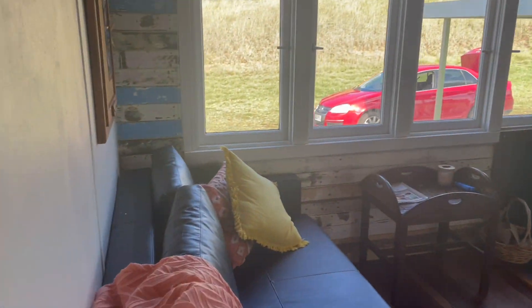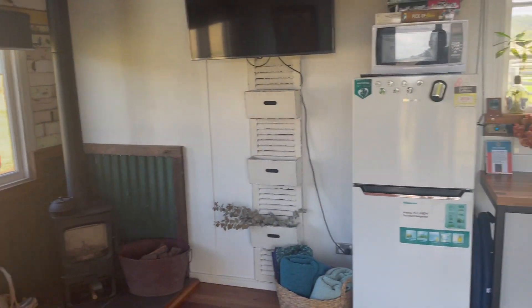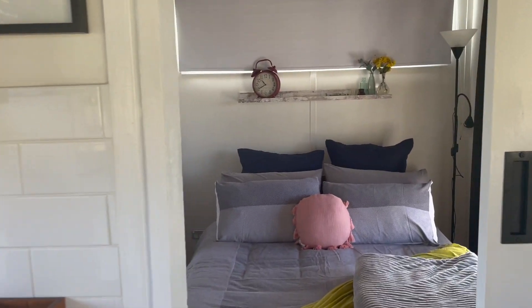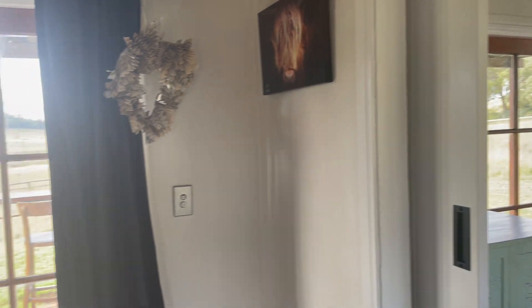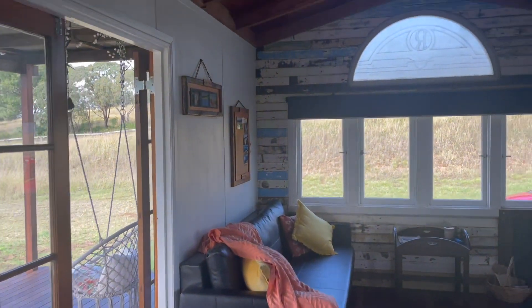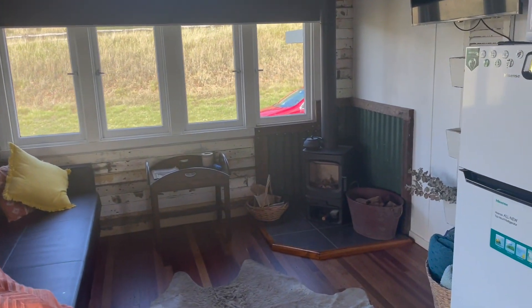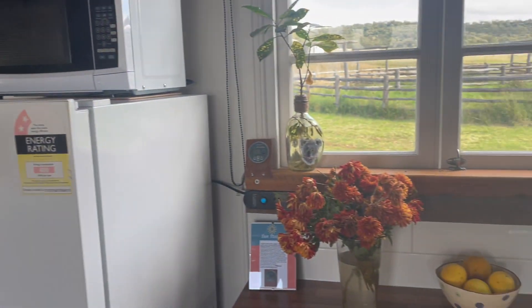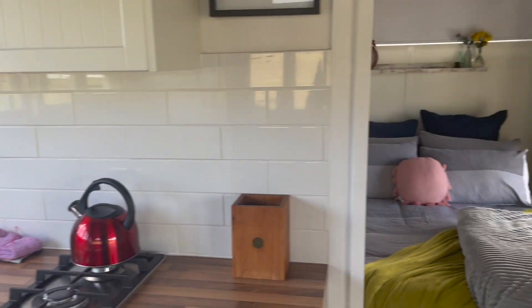You can see there's a living kitchen area, a nice cosy little bedroom, toilet, shower. There are fans in both rooms and a fireplace over there that doesn't use any electricity.